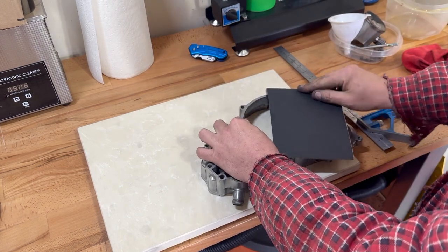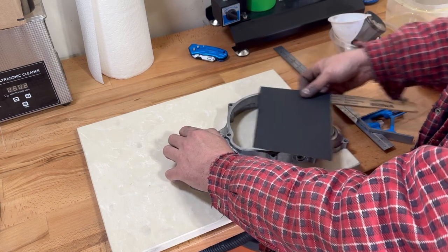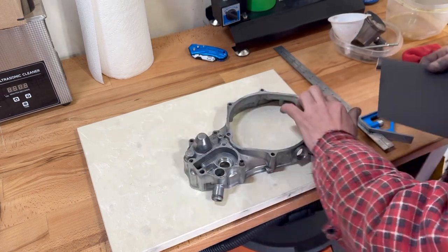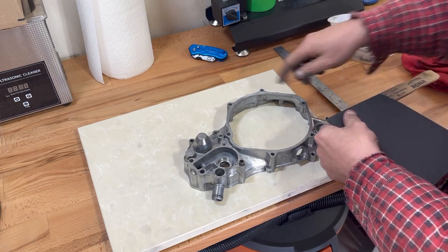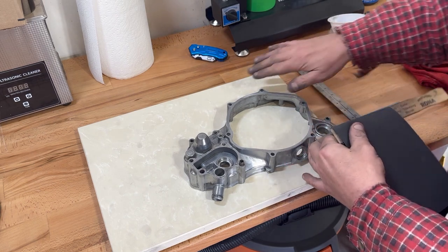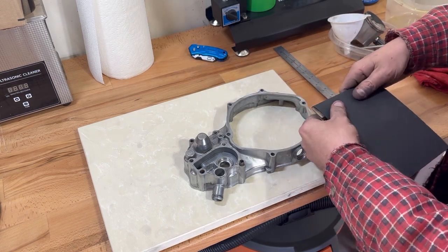I wrap the sandpaper around it like so, and then I'll just leave it and rip it off when it wears out. I'll sand the surface — you can see it's good here. Even though it's flat with the ruler, it still has high and low spots, but we want to clean it up so we can get a good seal. Obviously the gasket helps with that as well.